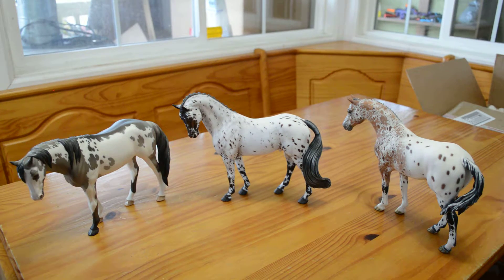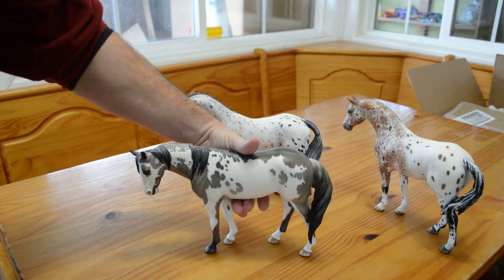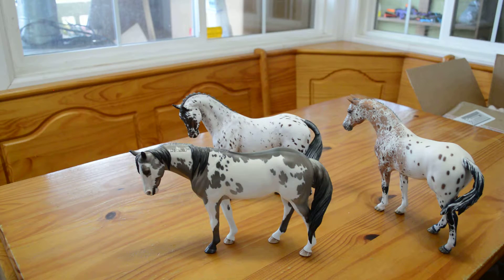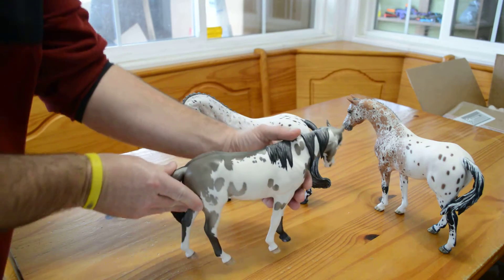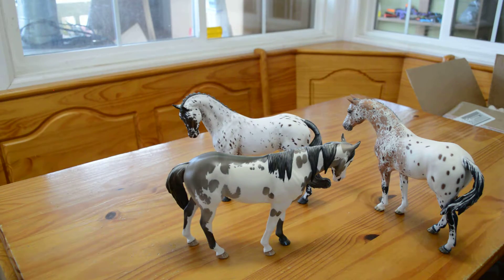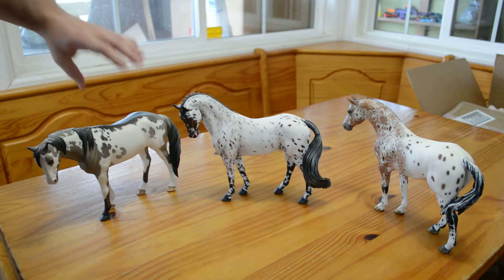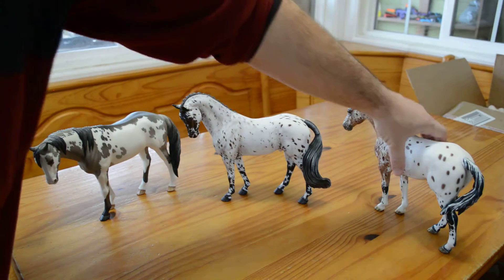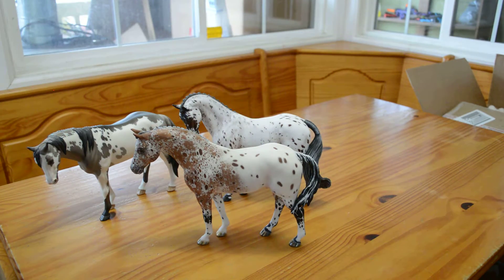So I'm going to start with the Pinto — just bring it up here so you guys can get a better look at it. And then the Appaloosa by Francis Stevens, and I believe its name is Jumpin' Jigawatt.